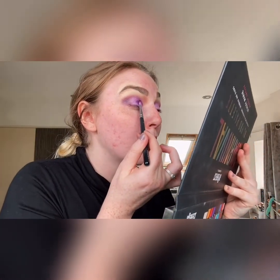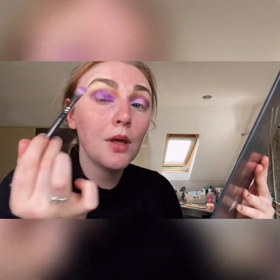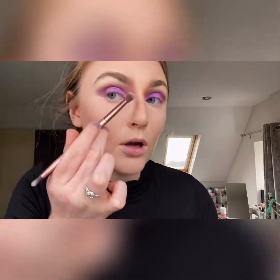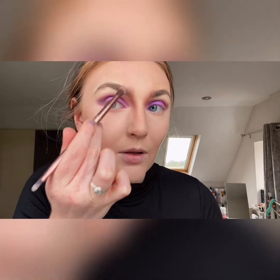This is the eye look I'm going for. Now I'm going to do the base of my face — foundation, contour and concealer — because I'm going to do something different with the blush. So I'm back having done my foundation, concealer and contour. Just to finish the contour I'm adding 'Teddy' from the inner corner all the way to the brow line, just to darken it up and make it look a bit more spooky.